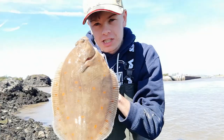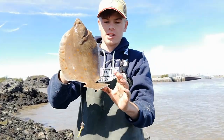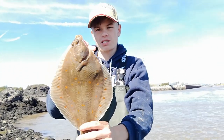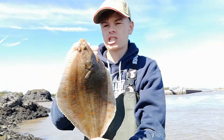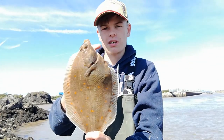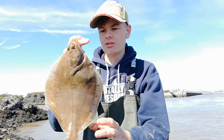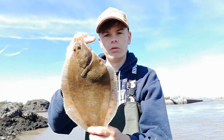There we are guys — first fish of the day. Just a little plaice, not a very big one. He's only about 30 centimetres maybe. A keeper's 35, but I'm not keeping any plaice today, so we'll get him off the hook and get him back. He was just taking on the Wessex rig — the normal flatty rig.